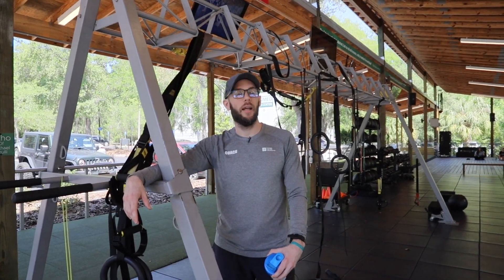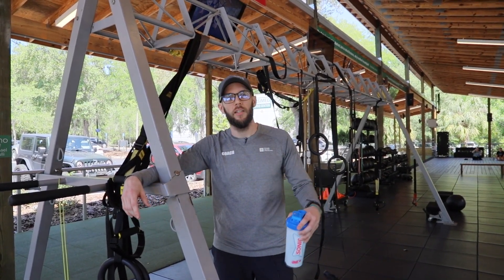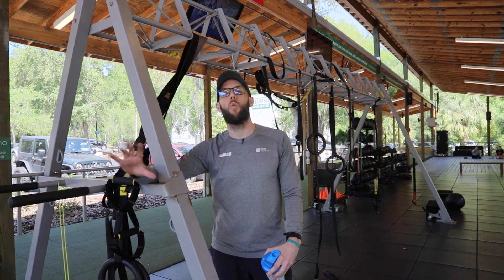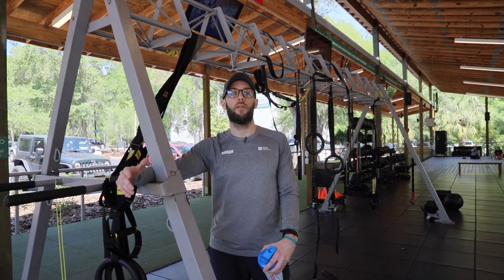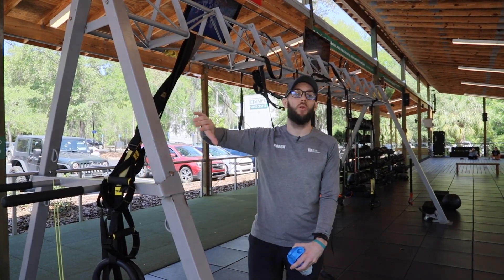Good morning, everybody. I'm Jonathan Ross here at ECHO by Gainesville Health and Fitness. Today, I'm going to go over part one of a full-body workout for you to do outside or any place that you've got access to a pull-up rig.